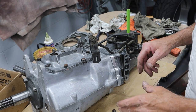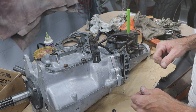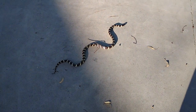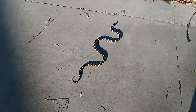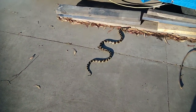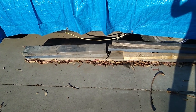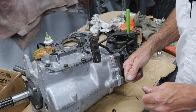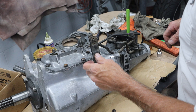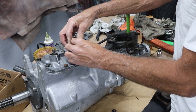I got distracted there for a second — had a little visitor in the shop. I heard Jake barking. Here he is right here: a king snake. It's a good one, about three and a half feet long. He can go hide underneath the GTO, eat squirrels, and kill rattlesnakes. We're off snake-chasing duty. That's a nice little king snake — actually one of the bigger ones I've seen around here lately.